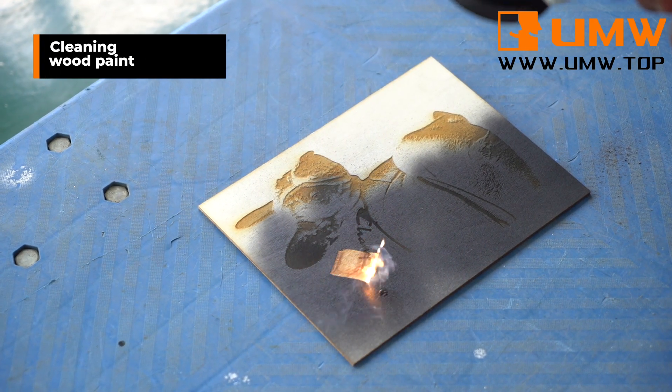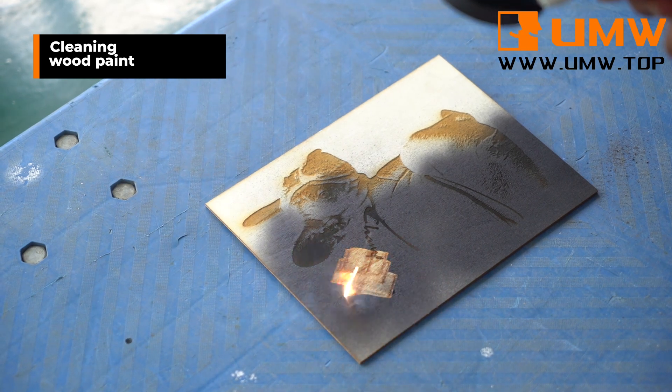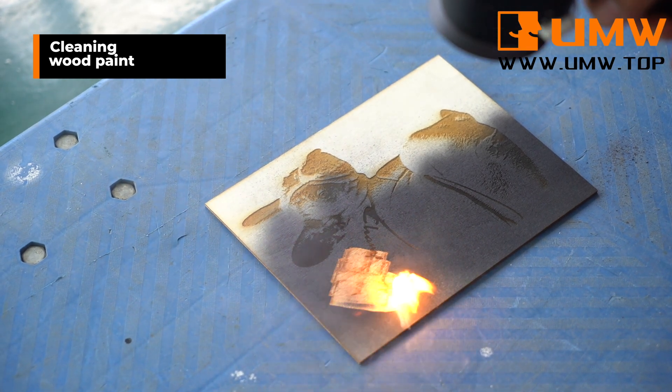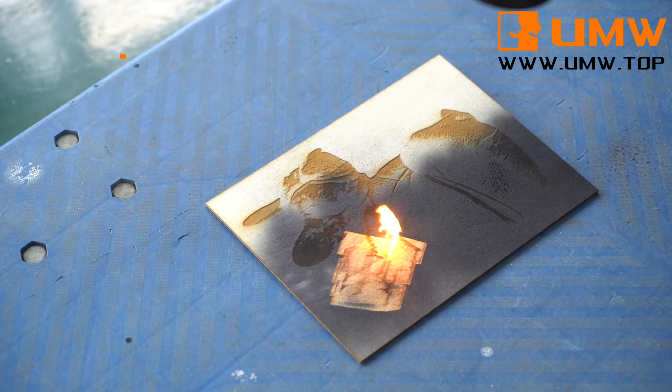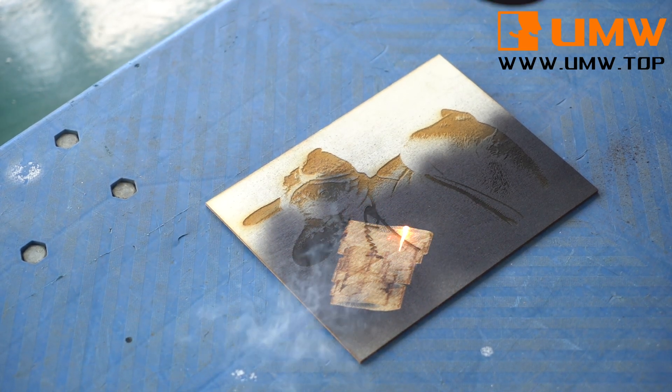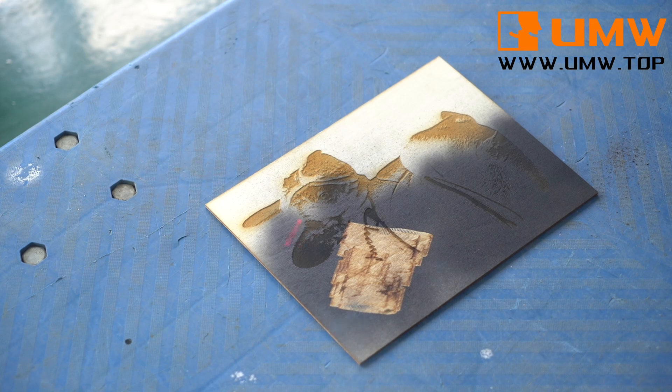The unique feature is not only cleaning metal and other materials, but also effectively cleaning paint on wood surfaces, ensuring that the wood surface is clean and flawless. Its cleaning modes and advanced technology allow it to easily handle various stains on wood surfaces.